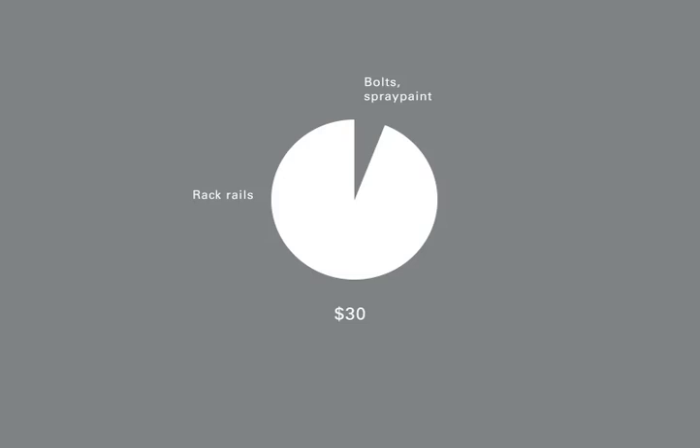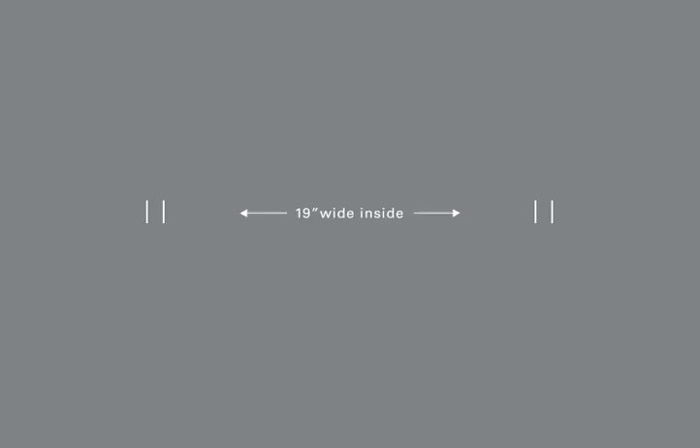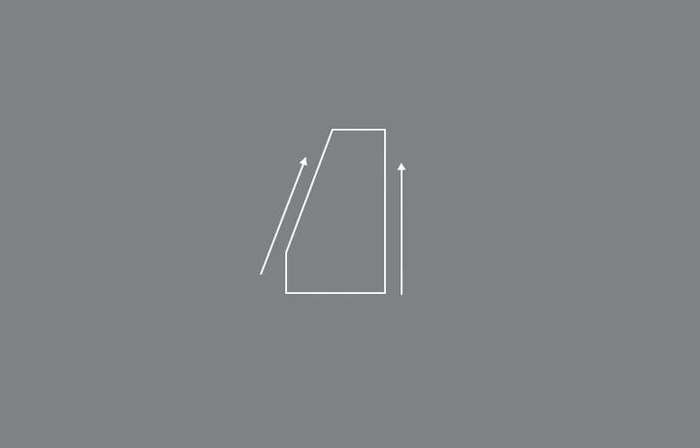The first thing I did was come up with a plan for what size to make it. The standard for racks is 19 inches wide on the inside. I won't give the measurements I use for height and angle, because it's completely dependent on how many units you want it to hold and the angle that you're comfortable with.